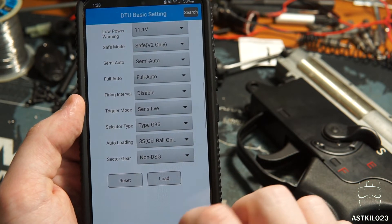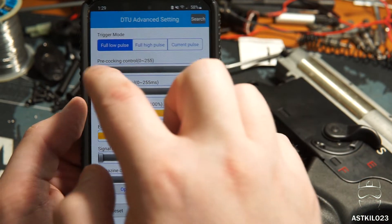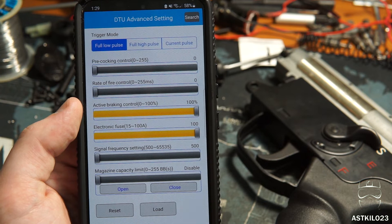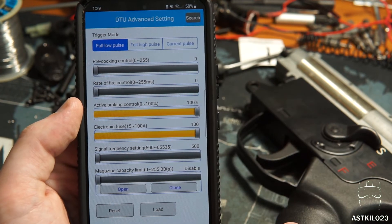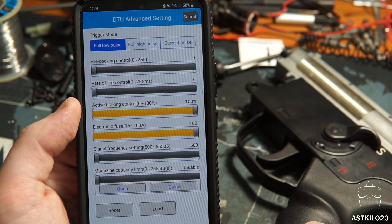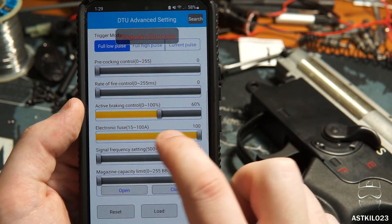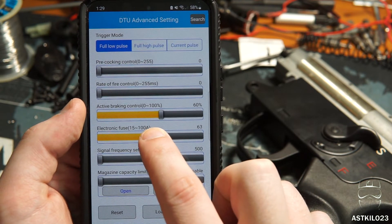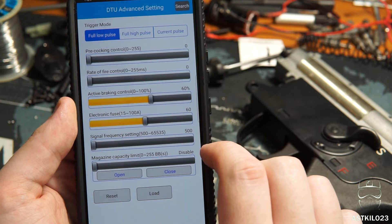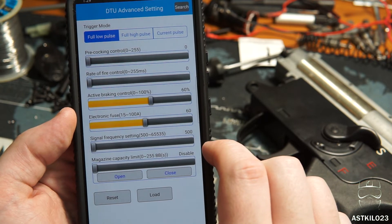You've got options to reset all settings or load a program. Trigger mode options include full low pulse, full high pulse, and current pulse. Rate of fire is adjustable — right now it's set to basically the highest rate the battery or motor will allow. Active braking is set to full; I'm going to drop that to about 60%. Electronic fuse is set to 100; I'm going to drop that to 60 as well. Magazine capacity can go from 0 to 255, so if you want a 30-round magazine cutoff you can totally set that programmatically.